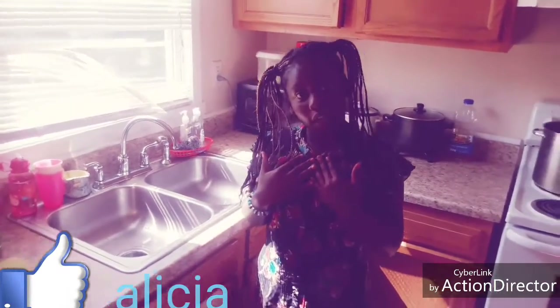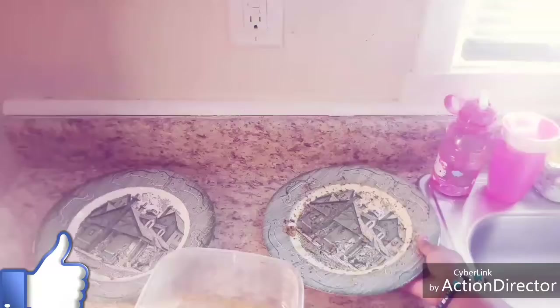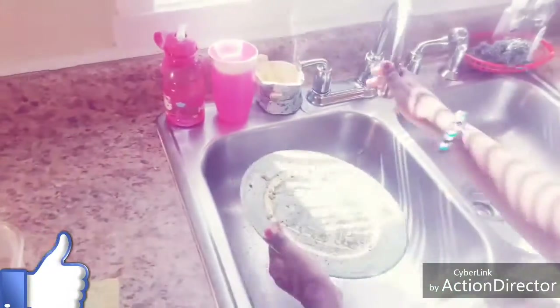Hey Alicia! I'm seeing what I can do today since my mom is not here. Sometimes I clean the dishes on the weekends. So I'm in Ohio, I'm in third grade, and I'm nine. So let's get started. I'm cleaning this one today.